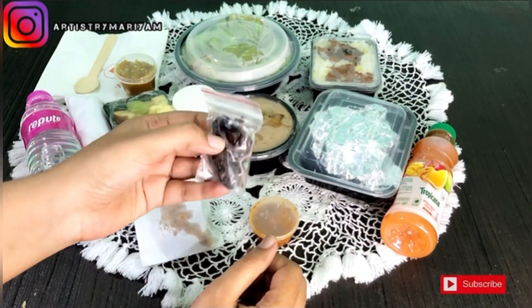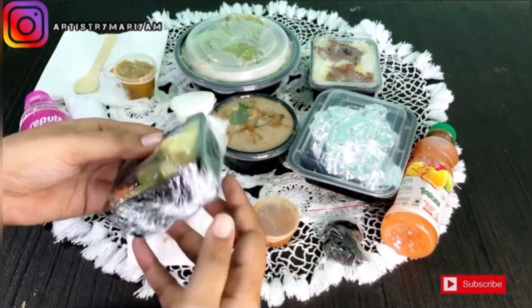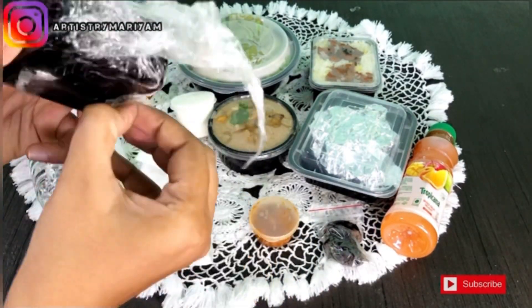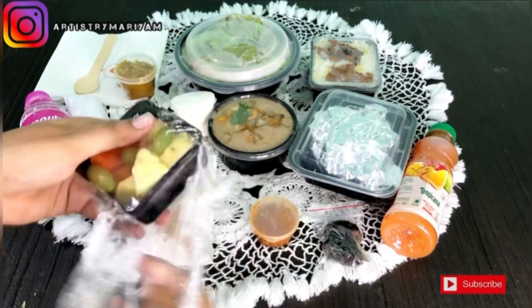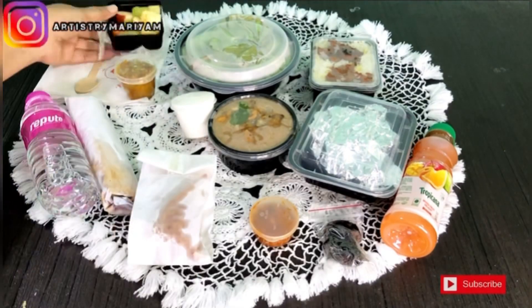Starting from dates, we are going to get dates of good quality — I think Adrua dates or Kimya. For fruits, it was like papaya, pineapple, grapes, etc. That one was okay.